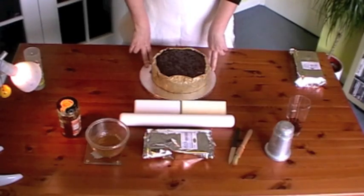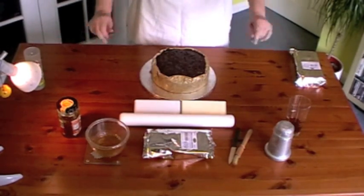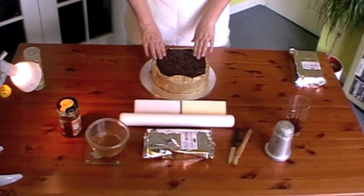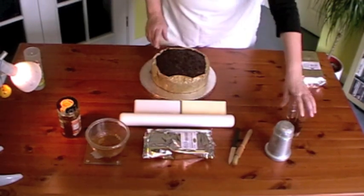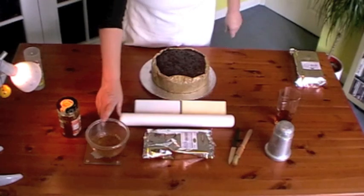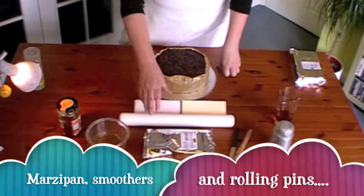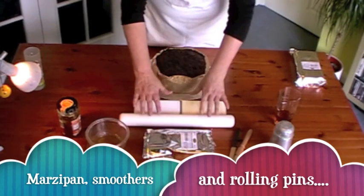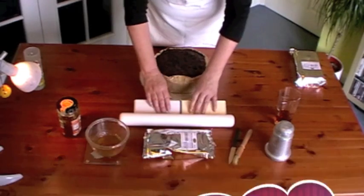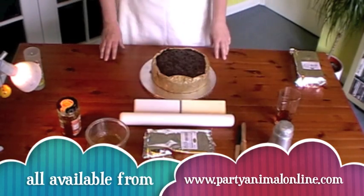Today I'm going to show you how to marzipan a rich fruit cake. These are the things you're going to need: your cake, obviously; a bit of alcohol to feed and sterilise; jam or marmalade for sticking on; marzipan and the tools — rolling pins, smoothers, knife, brush — and icing sugar.